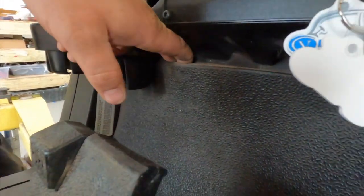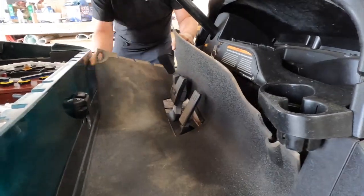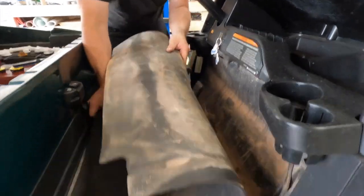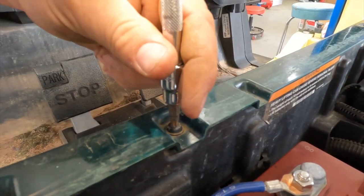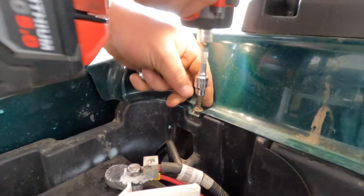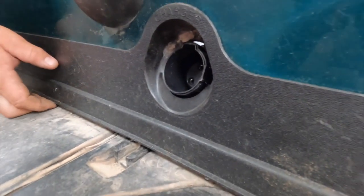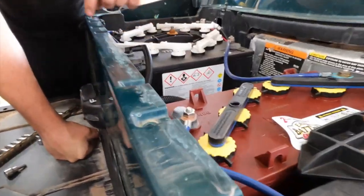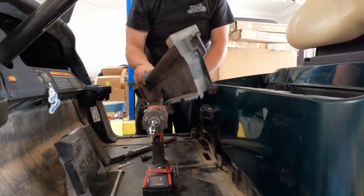Now we're going to start by removing our floor mat — pull up on the cup holders a little bit, pull your floor mat down, slide it over your pedals, and set it to the side. Next we're going to loosen and remove the rear body screw completely. Then we remove the passenger side cover. Next we take off this panel, which has three screws. If there's a cap on any screw, take a small screwdriver and pop the cap out. Once the screws are out, we lift up on the body and pull this black piece out and set it to the side. Next we're going to remove our dash and pop the inspection cover.